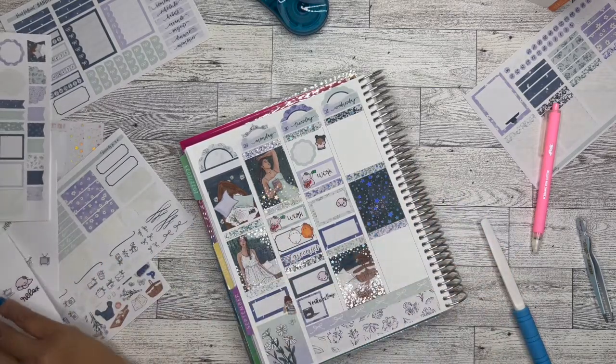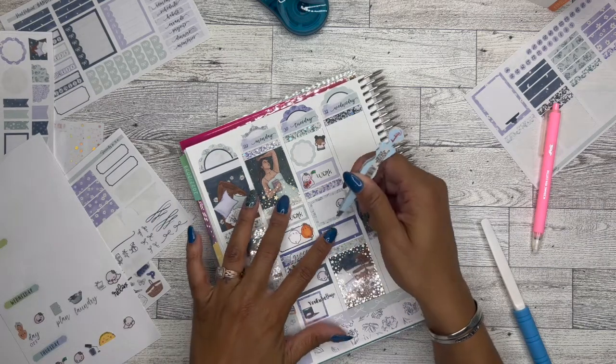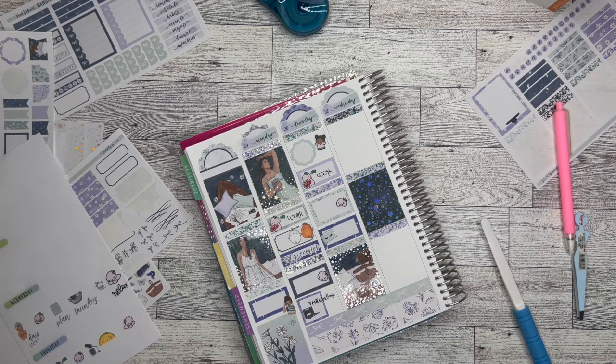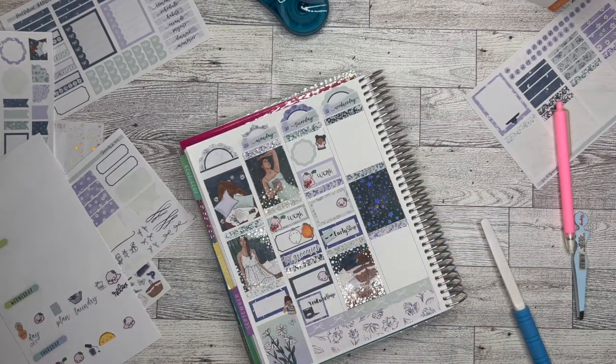Went to bed really early — and this pillow is from the kit. I thought it was super cute. And then I did make an 'early sleep' sticker, so we're going to put that in there because I noticed that I've been doing that a lot lately.